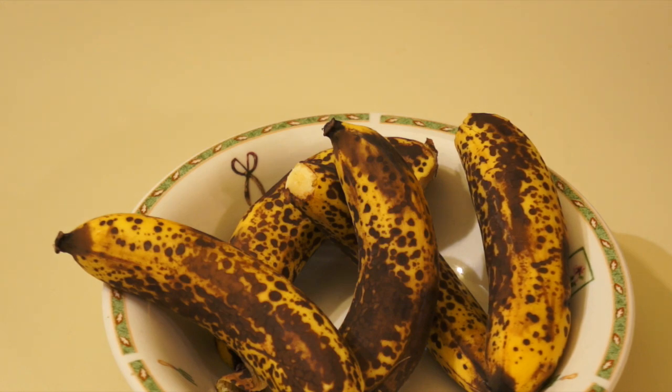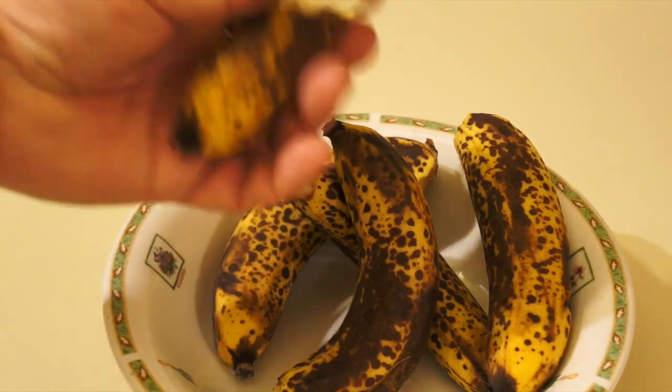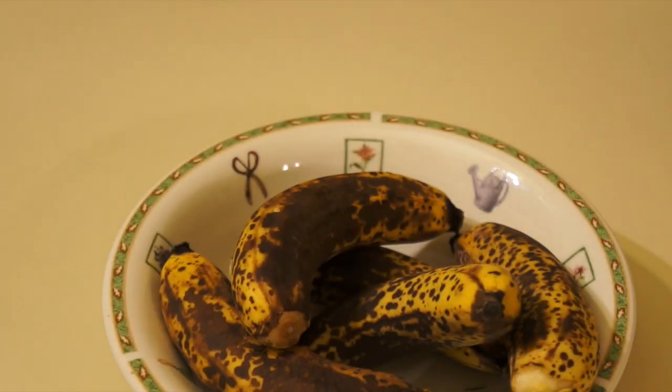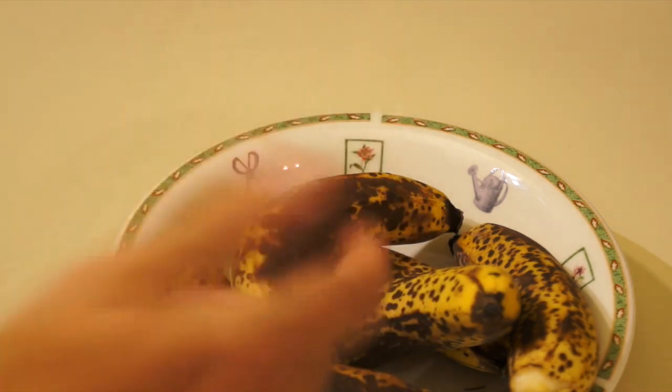Oh, I said apple chips — I meant banana chips. What are you, a banana? That's why she's the boss. Alright, I'm going to show you how to make some banana chips. They're not apple chips, they're banana chips.